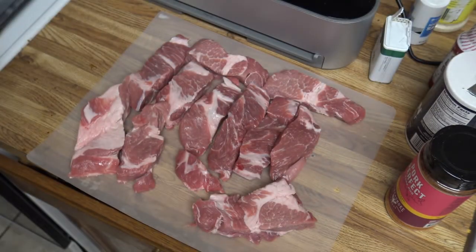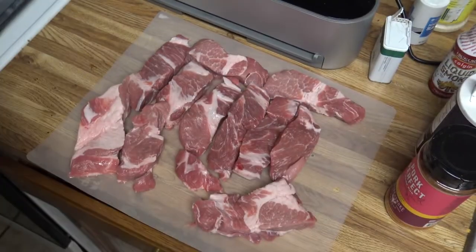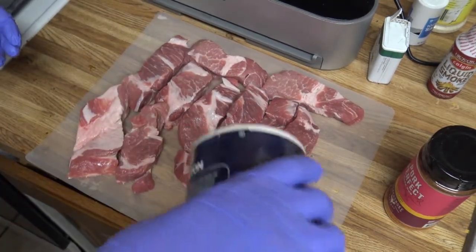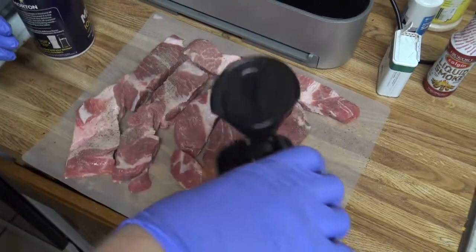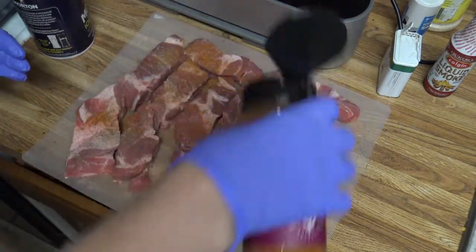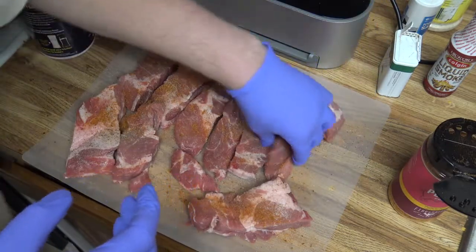So these are going to go at 140 for eight hours and the first thing we need to do is get them all seasoned up and vacuum sealed. We'll go ahead and get them salted. This is going to go in at least two bags, if not three.